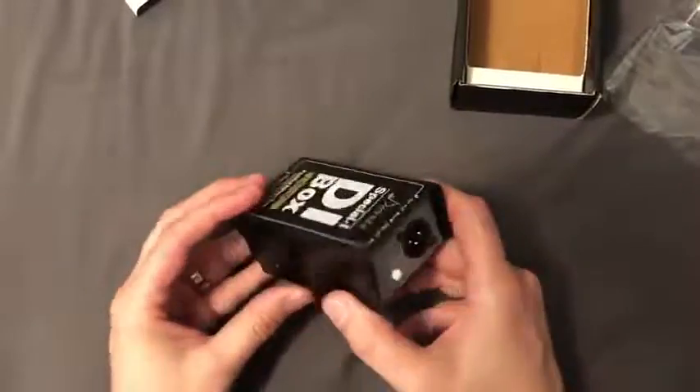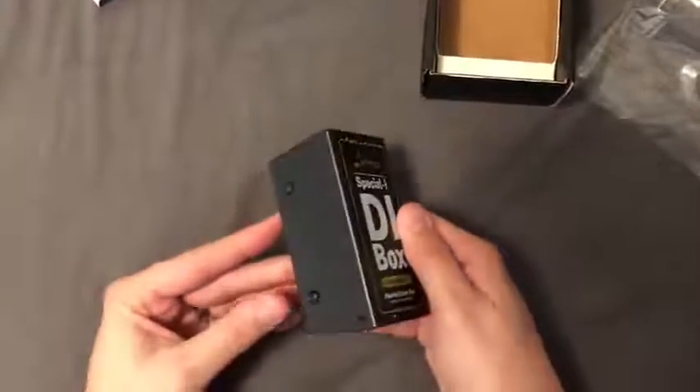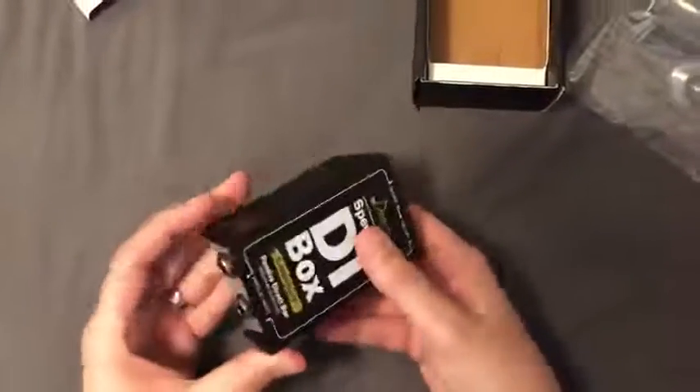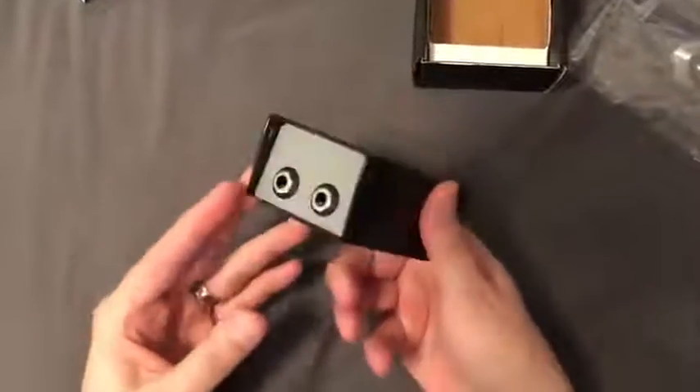It'll lift the ground and it should get rid of the buzz or the hum. Overall, every Donner product that I've used has never gone out on me, and so I look forward to using this and maybe even beating it up a little because I know it can handle the abuse.